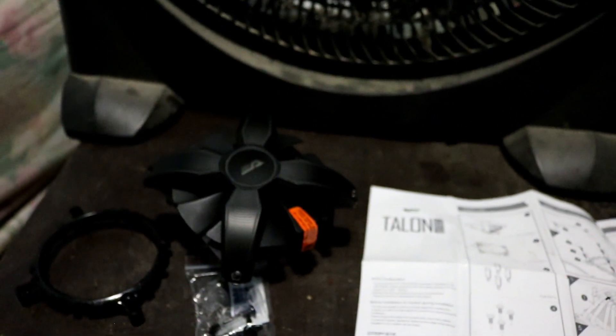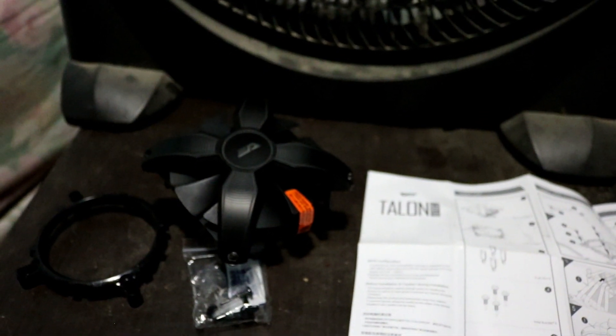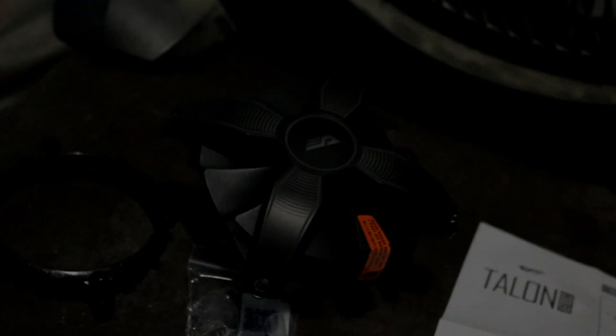The specifications for this cooler — I'll post them in the description, the height, weight, and whatnot. But yeah, this has been my unboxing for the Dark Flash Talon. I hope you enjoyed it and I'll see you in the next video. Bye!